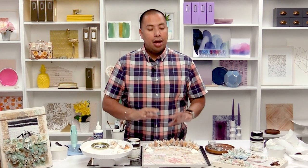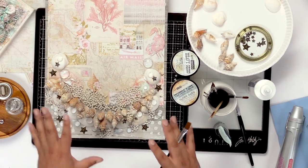Hi, I'm Frank Garcia. I'm here at scrapbook.com and we just finished up our last step, which was letting all of this goodness dry.